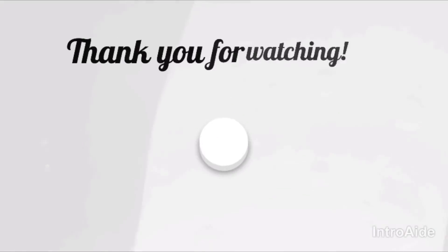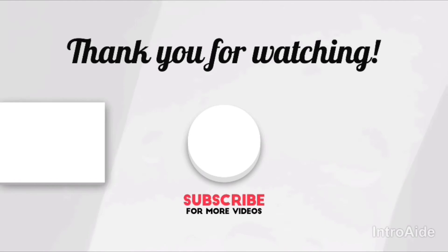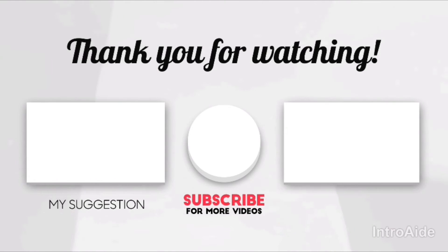So guys, that was all the equipment. I'll actually go live right now with the PlayStation camera. Bye guys — make sure to like and subscribe. Bye!